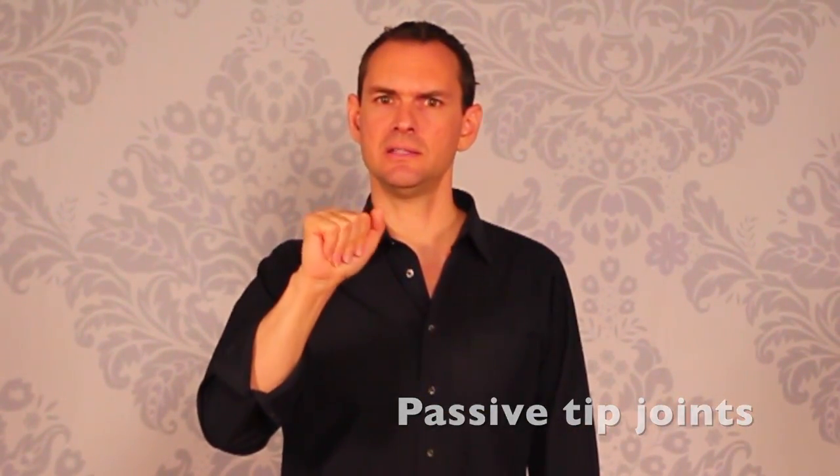Next we're going to talk about the fundamentals of movement in the hand — this is really where the rubber meets the road pertaining to guitar. With the right hand, hold your hand out in front of you like you're going to arm wrestle somebody, and give yourself a few slaps into your palm. Notice the tip joints are not curling in and making a fist — it's letting the tip joints be passive and coming down and slapping into the palm. Most people when they start playing use way too much tip joint, and you end up with a clinchy thing.